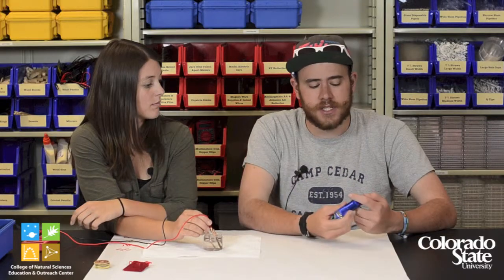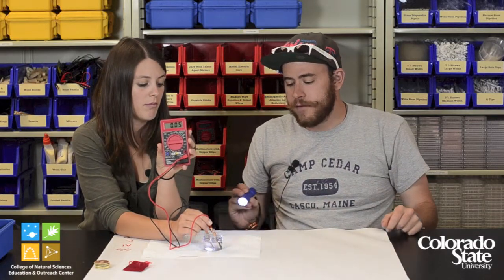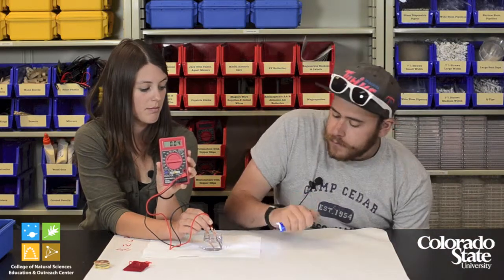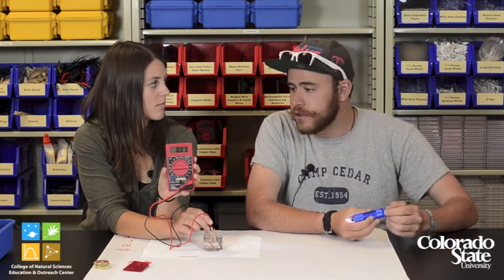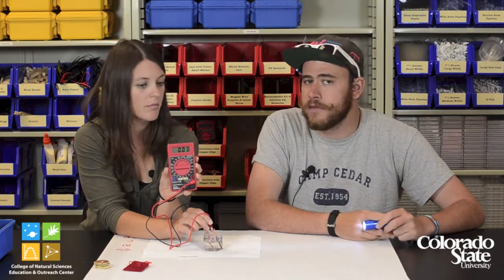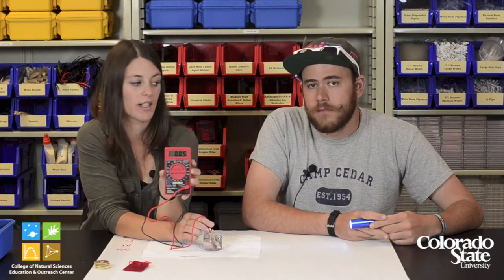You can have your students test different angles using the light to follow the path of the sun and see what angle produces the best results. You can also have your students test different distances — how far away the solar cell is from the light source. Students will hopefully notice a trend that the farther the light source is from the solar cell, the smaller the number will be, because of the inverse square law. Students can also try different light sources.